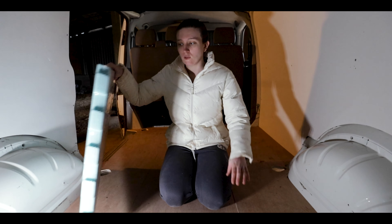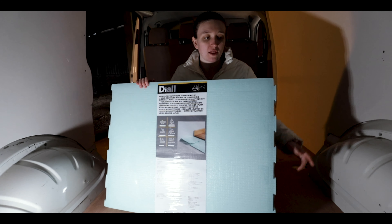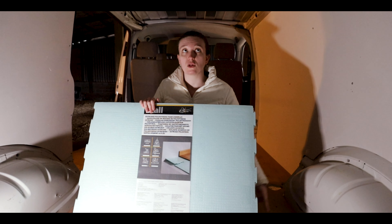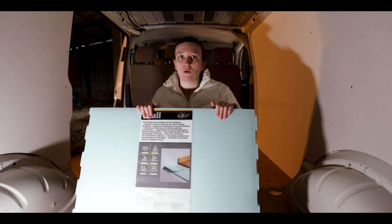We bought this insulation for the floor. We've already had some down — we've got this silver stuff that you put down already — but we saw this when we went to B&Q, so we thought we might as well put some more insulation on the floor because usually that's where it's cold. And to be fair, because it's only quite thin — it's four mil — it won't take up much room from the floor, because that's what we were a bit worried about when building the floor, because headroom height is actually really important.